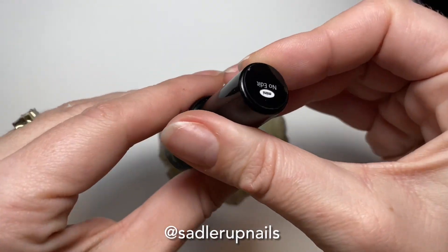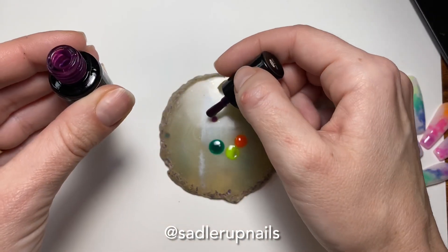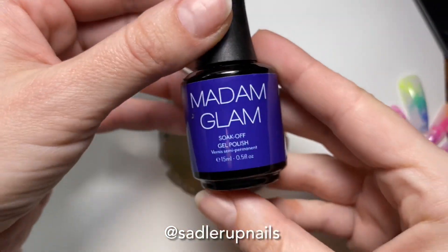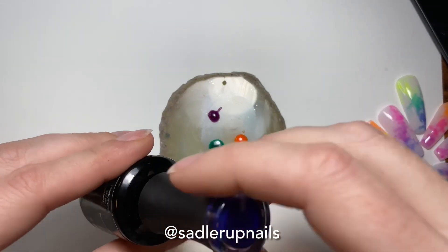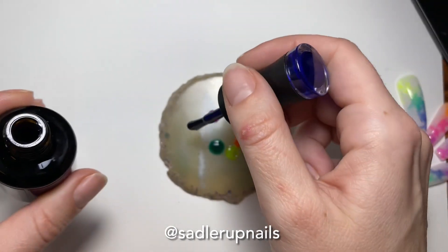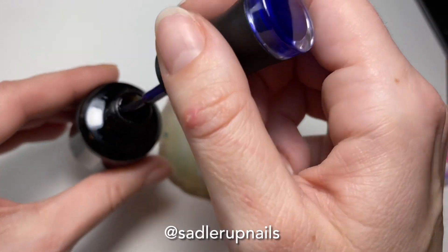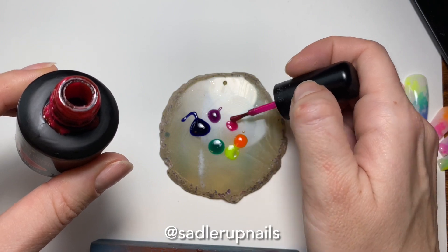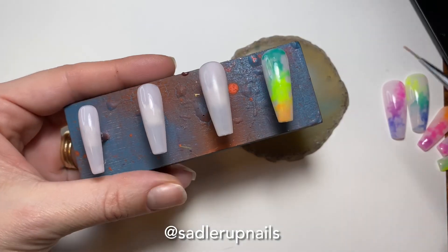Now we're coming in with our next three colors. This one was a little polish that came in the Madam Glam Advent Calendar, and then this is another one — Heartbreaker from their Valentine's Day collection. I did not realize how much was on the brush, and a lot came out there. And then next we have Passion Fruit by Bio Seaweed, one of my favorite favorite pinks from them.